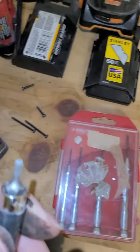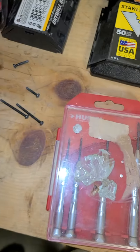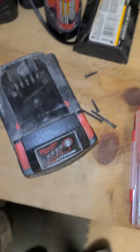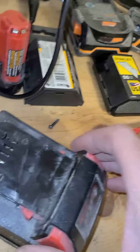I use a Torx T10 to take out the screws in the back — there are four screws and then the cover pops off. This is the second one I have that I've had this issue with.